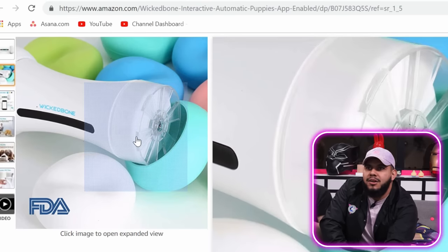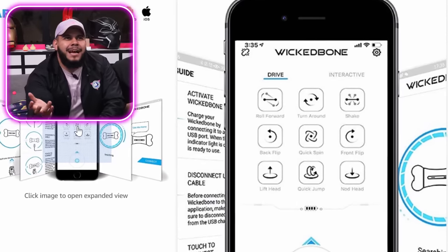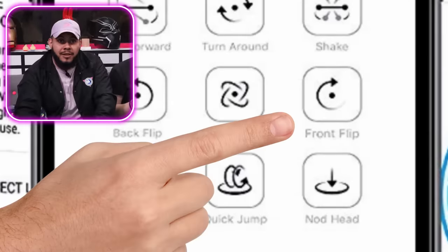So these little side pieces right here are the wheels of the bone, and the wheels of the bone go round and round. You put it in the dog's mouth — it's app controlled. You can have it roll forward, turn around, shake it, and it even does a front flip. This might be kind of cool actually. Let's check out this video.